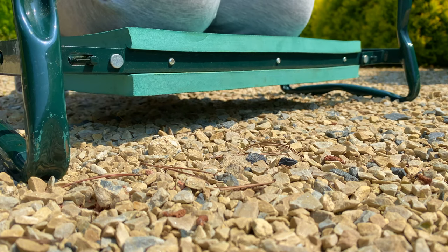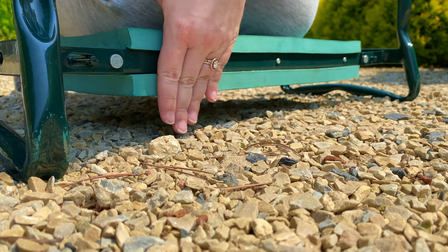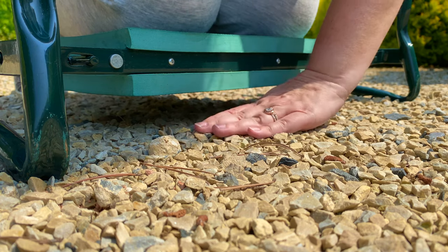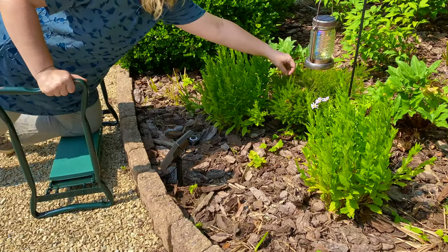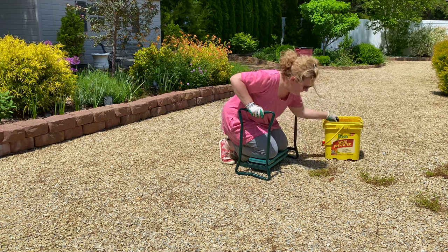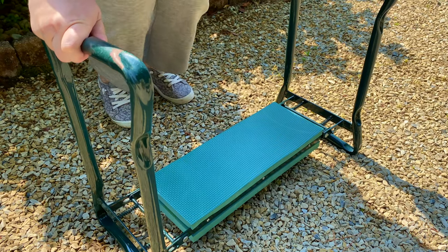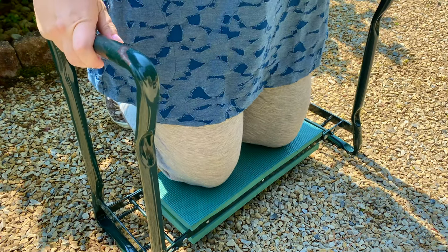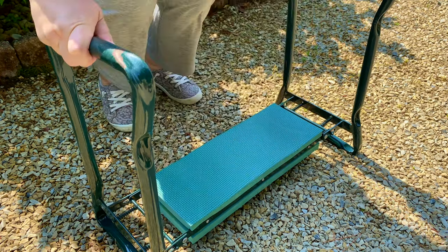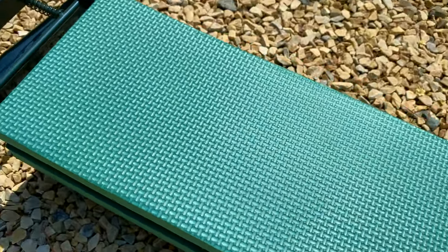Let's go through the benefits so you can see exactly why I love this so much. The first benefit is that you stay completely off the ground — there's a one-inch clearance between the bottom of the kneeler and the ground, so you stay level, nice and dry. The next benefit is that you can hold on to the bars while reaching or leaning in to do your gardening. The third benefit is that the base you kneel on is sturdy yet comfortable — you're not going to have any sore knees.